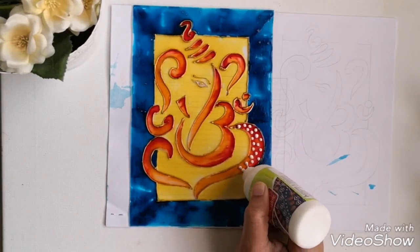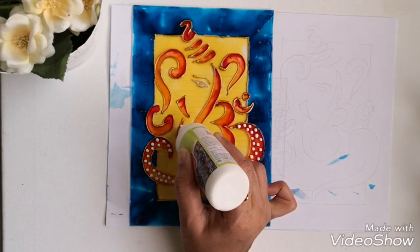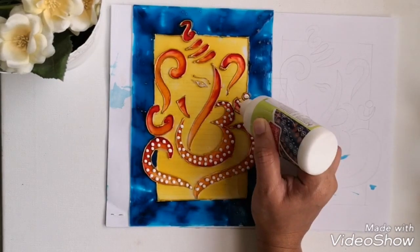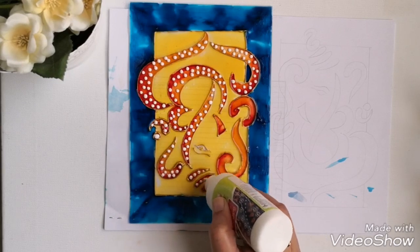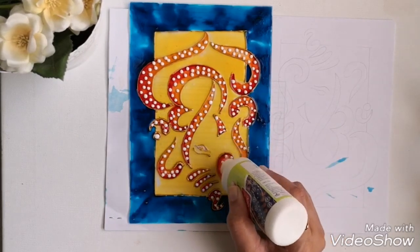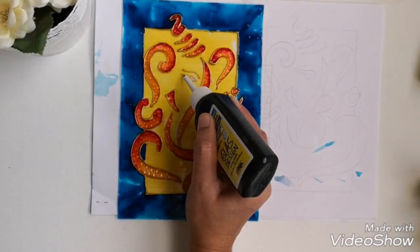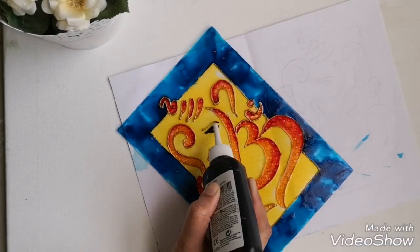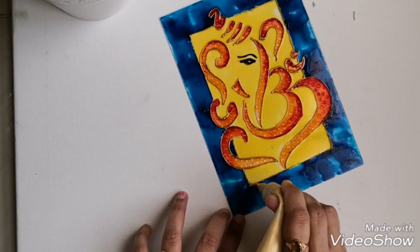Once all the paint is dried thoroughly, I am using a fabric glue to add spots on the Ganesha portion. This will dry as clear spots which will add a beautiful texture to the painting. Here you can see how it looks once it is dried. I am highlighting the borders by giving golden dots.